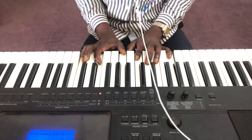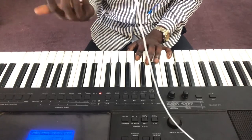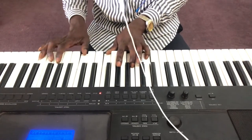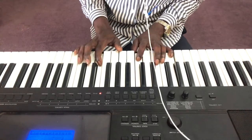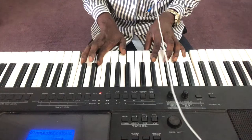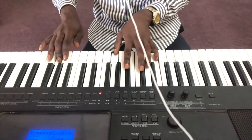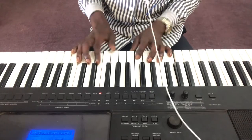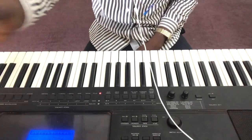See how that works? That works perfectly. Let's do it again. That way you've got your movement — so use that movement.